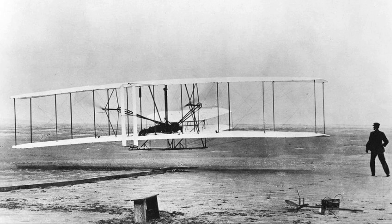The 1903 Wright Airplane was an extremely strong yet flexible braced biplane structure. Forward of the wings was a twin-surface horizontal elevator, and to the rear was a twin-surface vertical rudder.